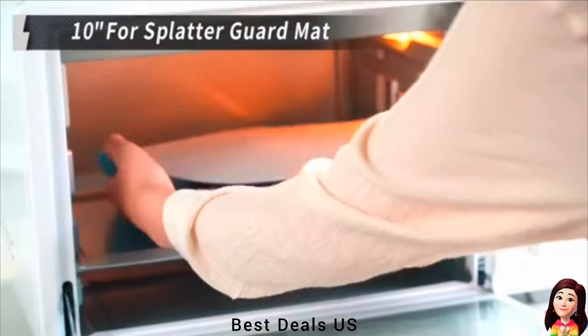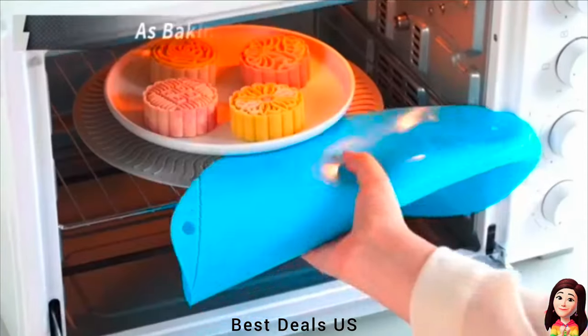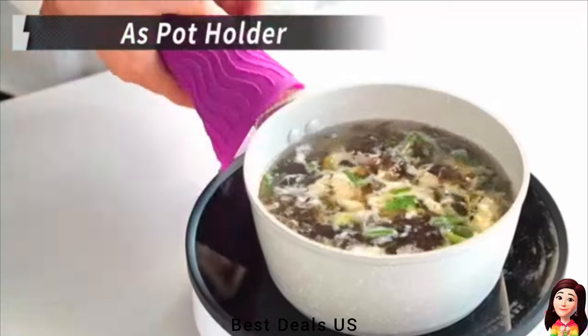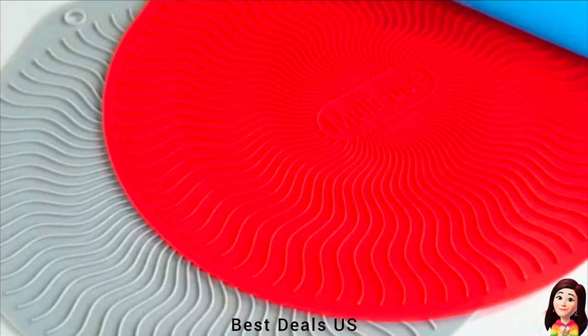6. Trivets. Its non-stick surface can easily rinse clean. They are also easy to cut to fit other turntable designs. They're flexible enough to comfortably grab a hot pan. Product link is given in the sixth link.